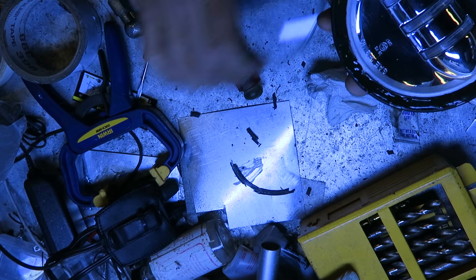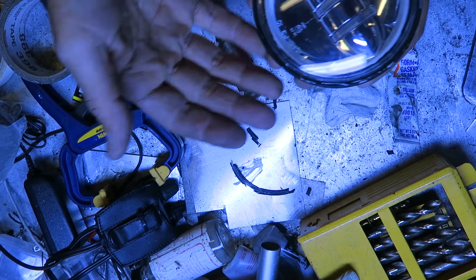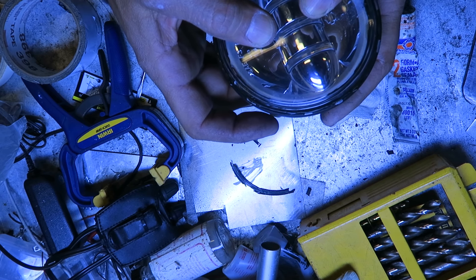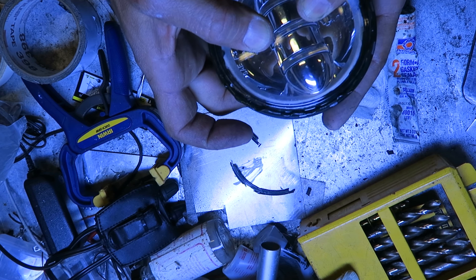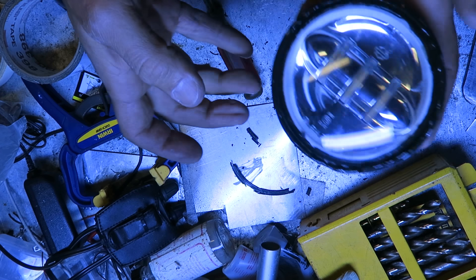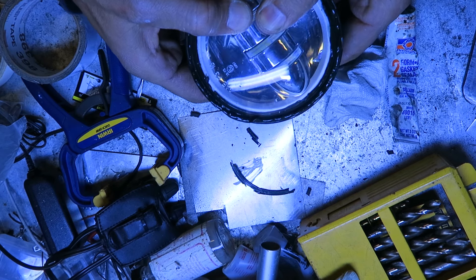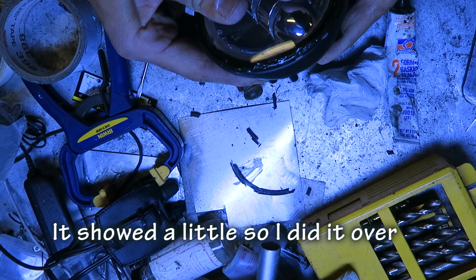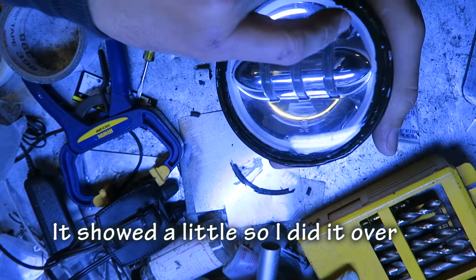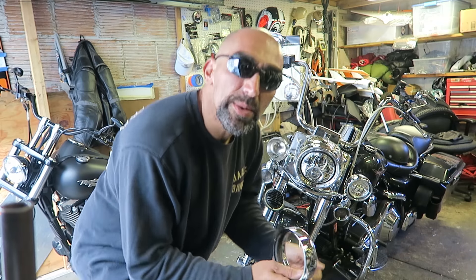I'm sure it's gonna make a mess once I put this on — hopefully it's gonna squeeze out but it's probably gonna squeeze in too. Hopefully it doesn't get too messy. I filled up the whole bead — I probably shouldn't have. Not too bad, a little bit of bleed-out on the inside. Give it a nice squeeze. Got a little more bleed-out than I wanted. Time to put it all back together.